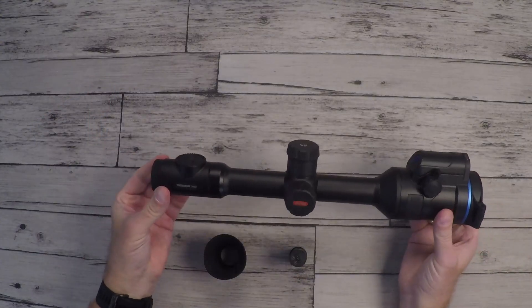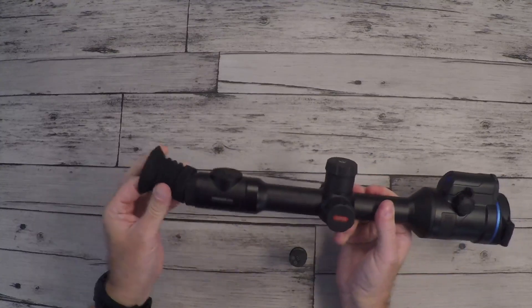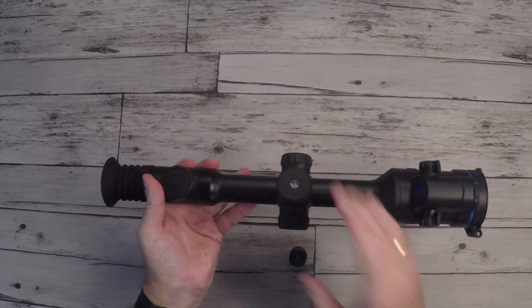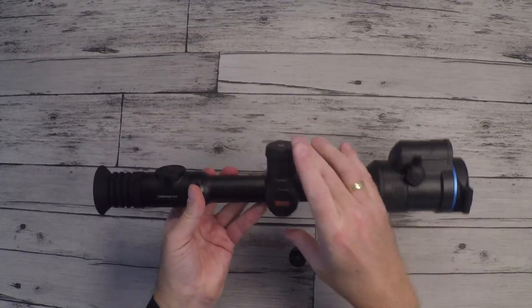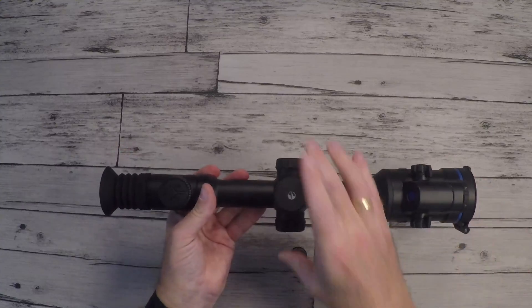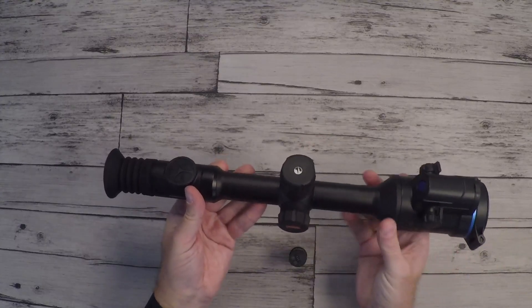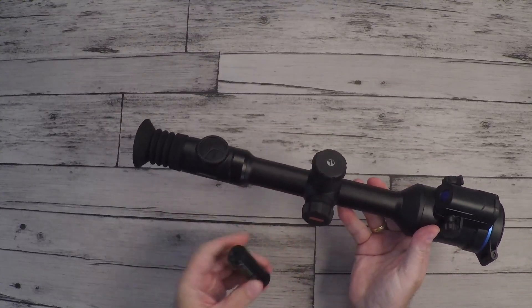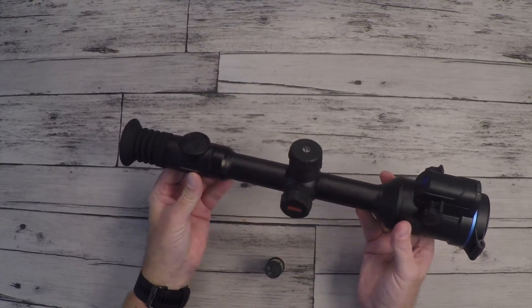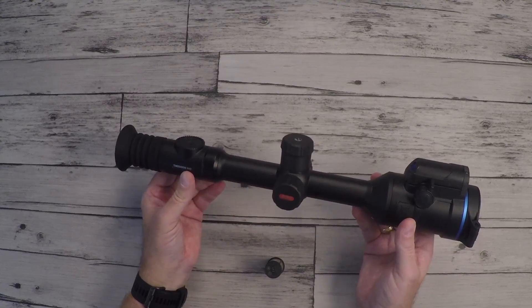So let's talk a little bit about the specs of the Pulsar Thermion Duo DXP 50. The size is 420 x 78 x 83.6 mm (16.54 x 3.07 x 3.29 inches). The weight is 960 grams or 33.86 ounces with the battery. The Thermion Duo DXP 50 is IPX7 protected, meaning you can submerge it in one meter of water for 30 minutes.